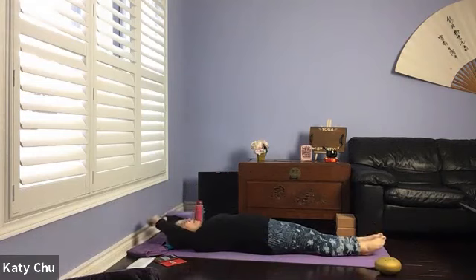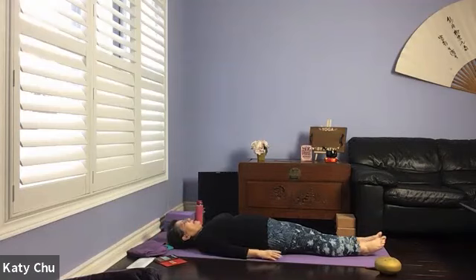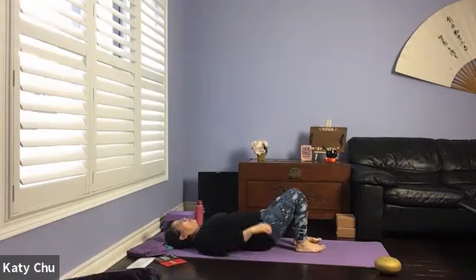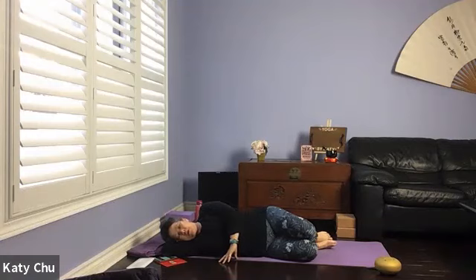One more time. Inhale your arms up above the head, rib cage rising. Exhale and down by your side. Bend both knees, drop both knees to the right side, raise your right arm, roll over to the side of your body, coming into a fetal position.